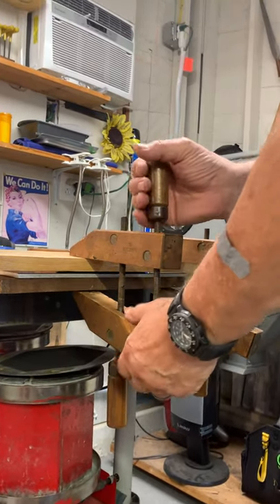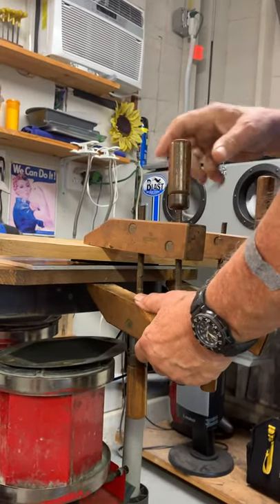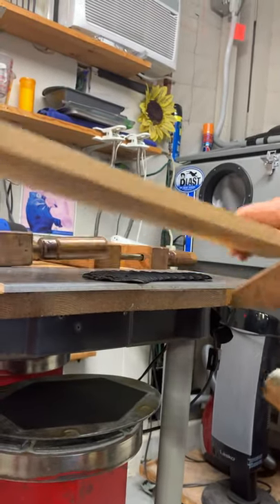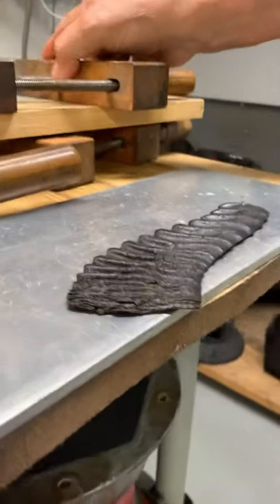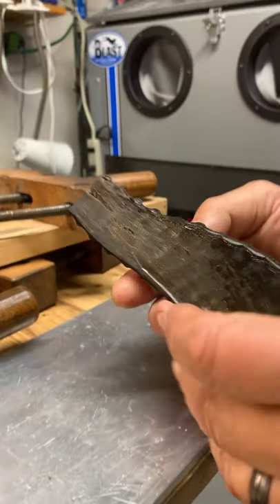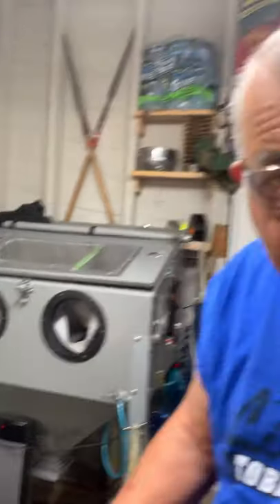We pressed the heated horn in between a piece of aluminum to suck out the heat, and a board. If you remember how curly it was, it's now flat enough to be used as a scale.